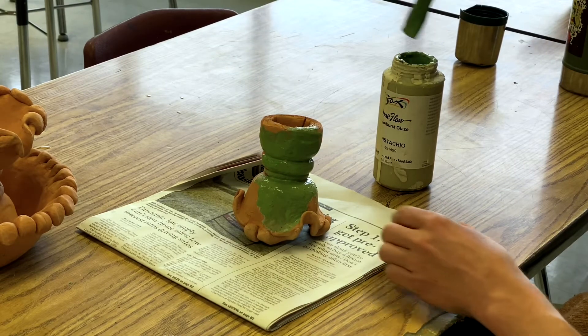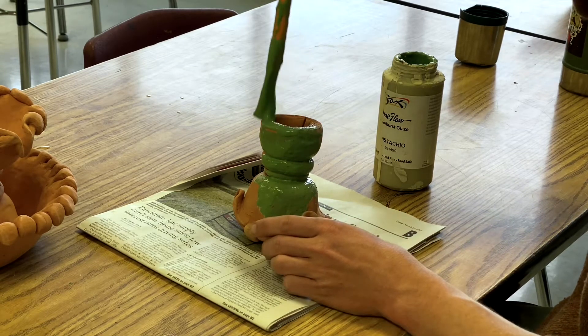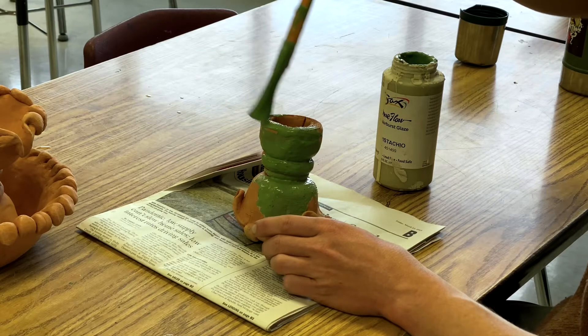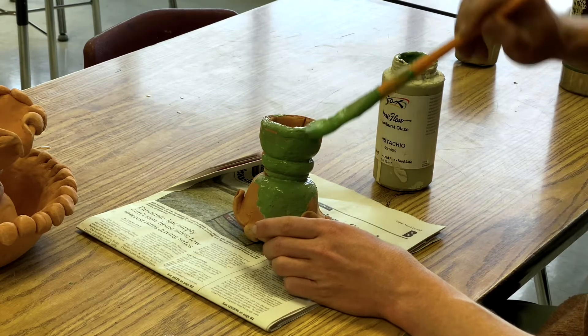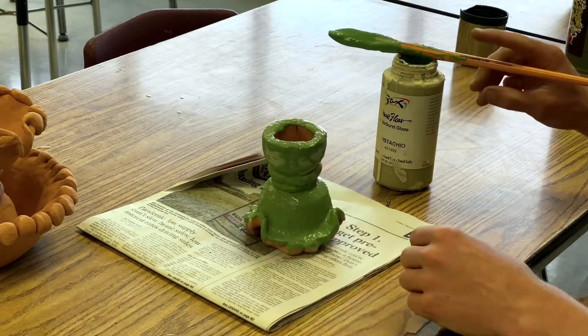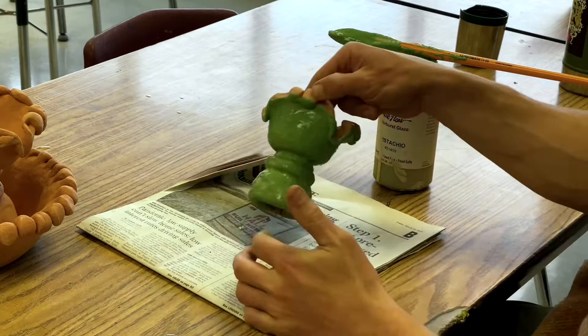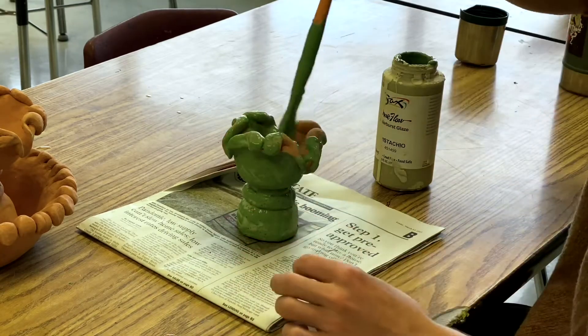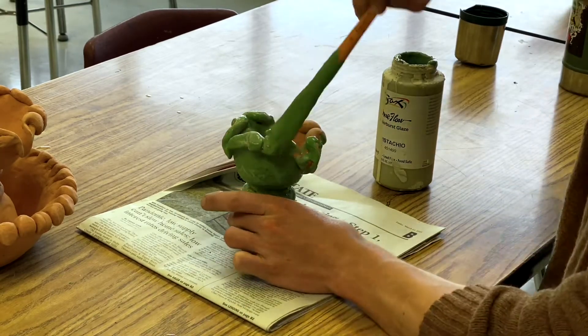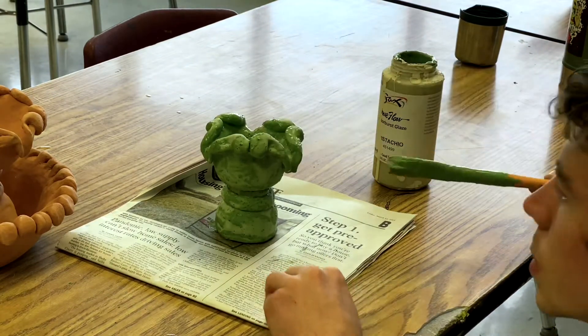You don't want to be messy, but you do want to apply the glaze in a pretty thick coat — it should cover up all of the orange clay. To do this you'll need to dip back into the glaze cup fairly often to load up your brush with more glaze. I'm going to cover almost every part of the top piece including the bottom edge, except the inside which you'll never be able to see. I'll flip it over, finish painting the top, making sure I didn't miss any spots, and the first layer on the first piece is done.